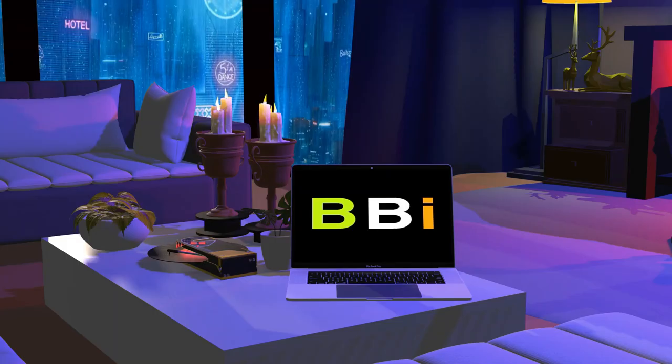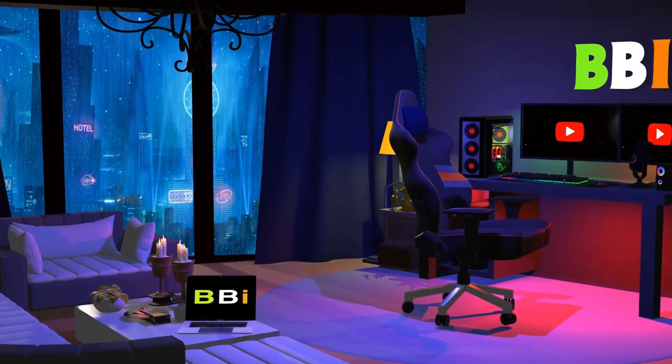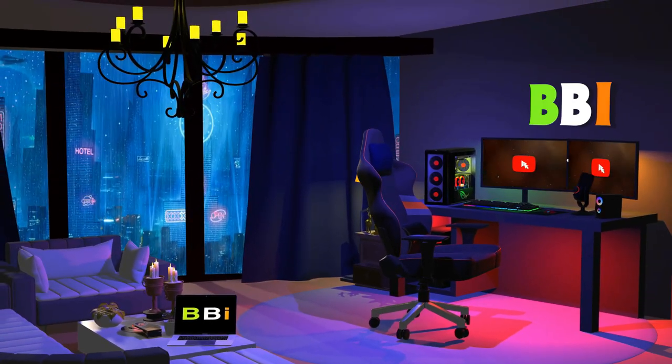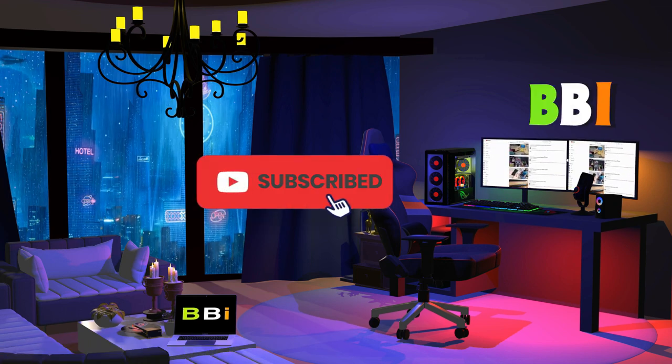Welcome to Best Budget Info. Here, we review tech products to help you make the best purchasing decision. Our team stays busy to keep you updated on latest tech trends. To purchase the right product, check out the links in the description and subscribe to my channel.